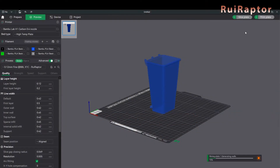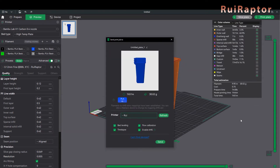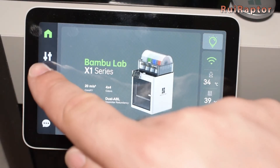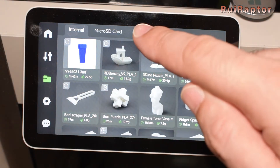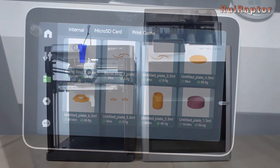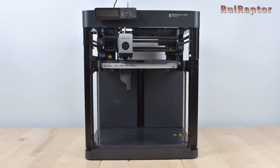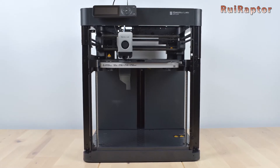So today we will explain how you can store the files that you are sending through the cloud to print on the printer's memory card. This is very handy because if you want to print the same file later on, you don't need to slice them again and, most importantly, you don't need the computer to upload them. This feature is only working for the X1 series at the moment we made this video. However, this feature might be added for the P1P as well with future firmware versions.